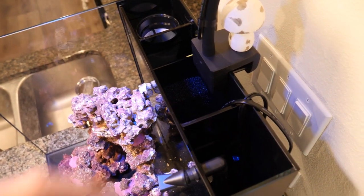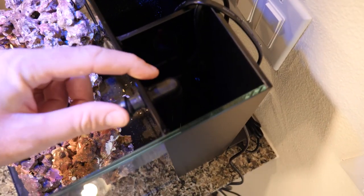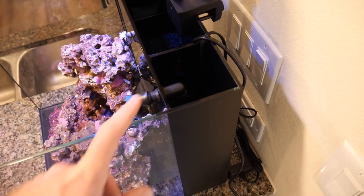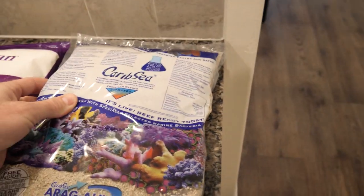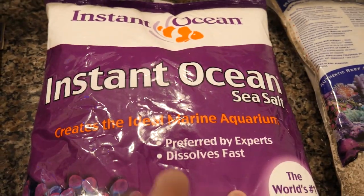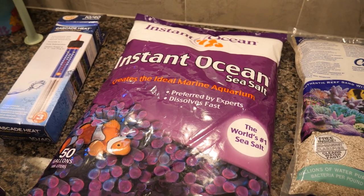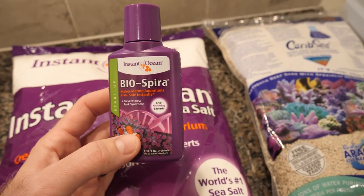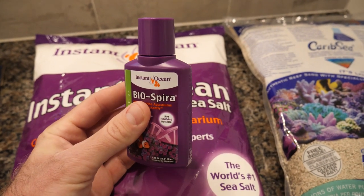I do have a little heater down here — we'll go more in depth on that in a bit. That's the pump chamber right there. The auto top-off sensor, which I don't have yet, is going to go in the pump chamber. The pump is the one that came with this tank. The live sand I'm using is CaribSea AragAlive Fiji Pink live sand. The salt is plain old Instant Ocean — it's tried and true, works really well, lots of people use it, and it's not very expensive. I'm also starting the tank with Instant Ocean Bio-Spira, which is essentially live nitrifying bacteria.